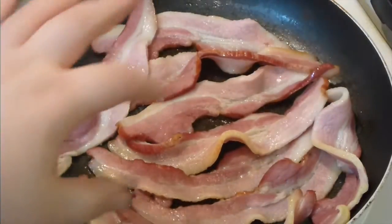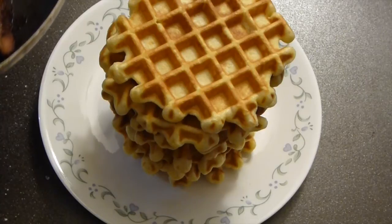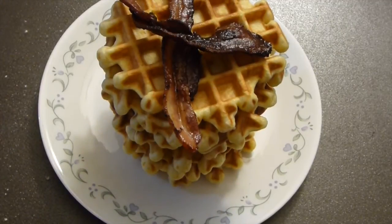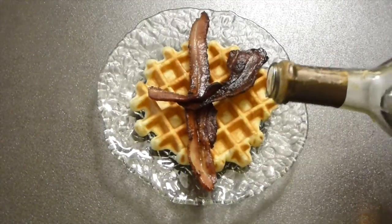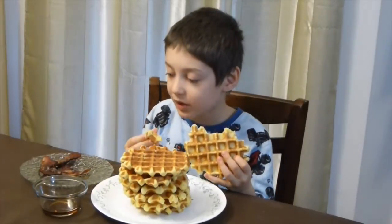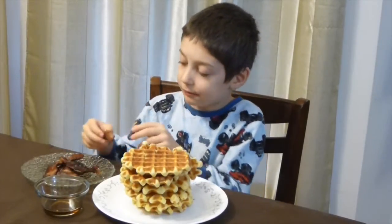Your bacon is absolutely done. The outcome of this batter is about nine to ten waffles. This is how I like them, and my son loves them this way — bacon on top, it's a must — and maple syrup on the side, but you can cover it with maple syrup. And remember, use natural maple syrup. Thank you. I hope you enjoyed the idea and it doesn't matter how you like them, they are perfect. Get subscribed, write me a comment, thumbs up, and cheers — Victoria. Love you all, see you next time.